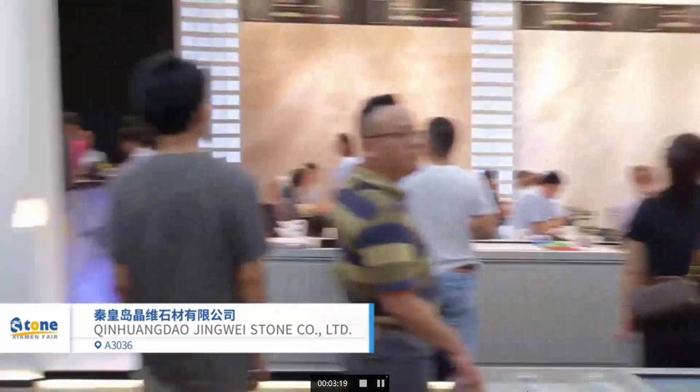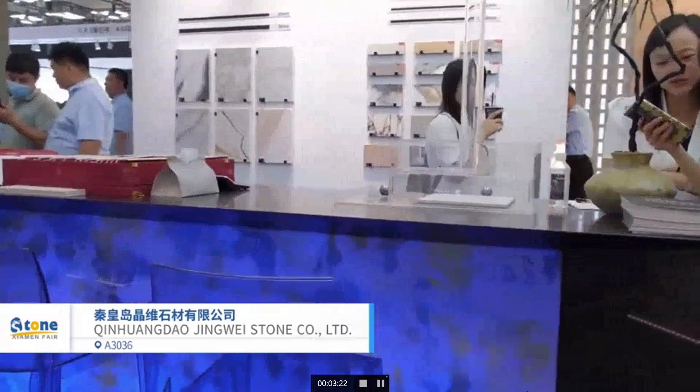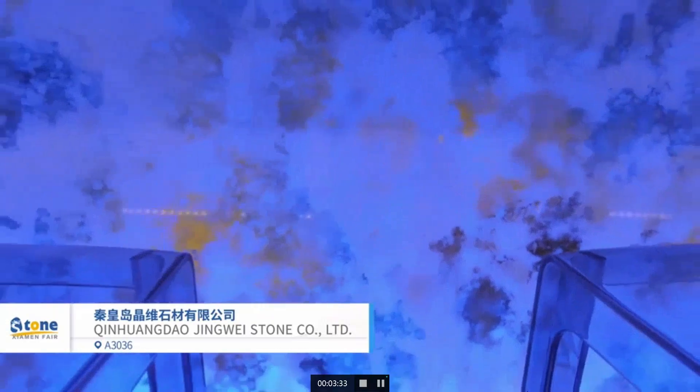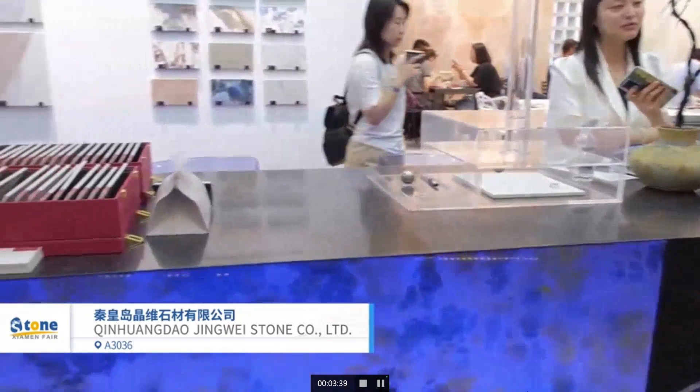This section displays a bar made of artificial stone. It's highly translucent with backlight. To achieve this effect, you have to choose high quality raw materials and high technology to produce this product.